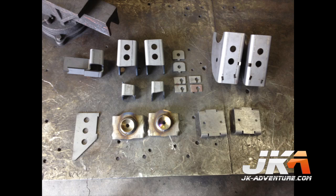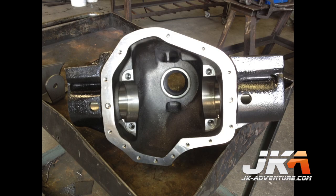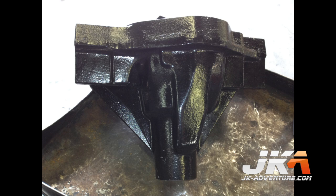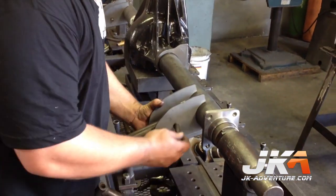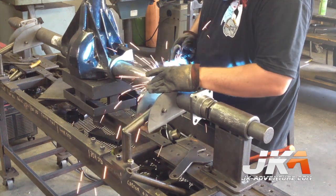Here is the complete set of JK bracketry which will be welded onto the axle. As you can see, these parts are heavy duty. And of course, here is the monster Dana 60 pumpkin. They use a setup table and jigs to hold each bracket in the proper alignment while it is tacked into place.